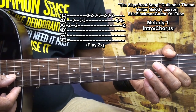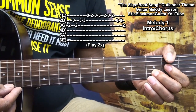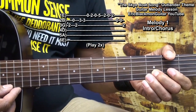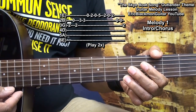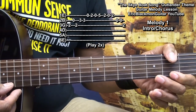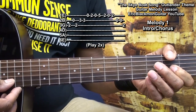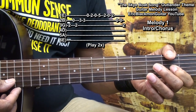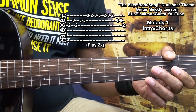So this — that melody will cover our intro and choruses.